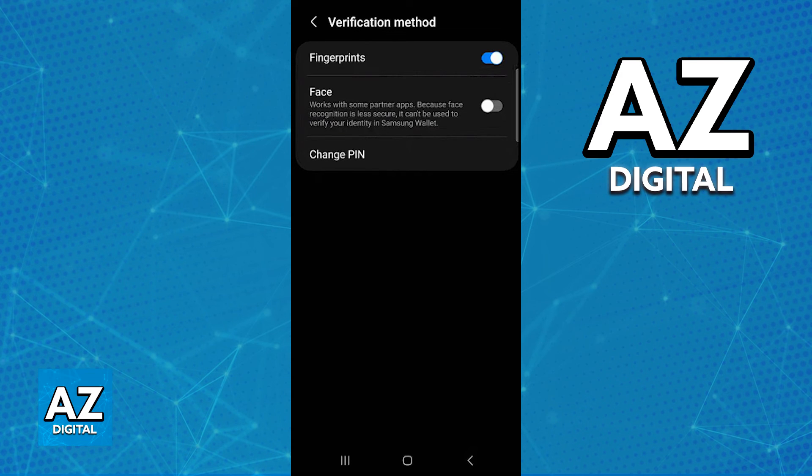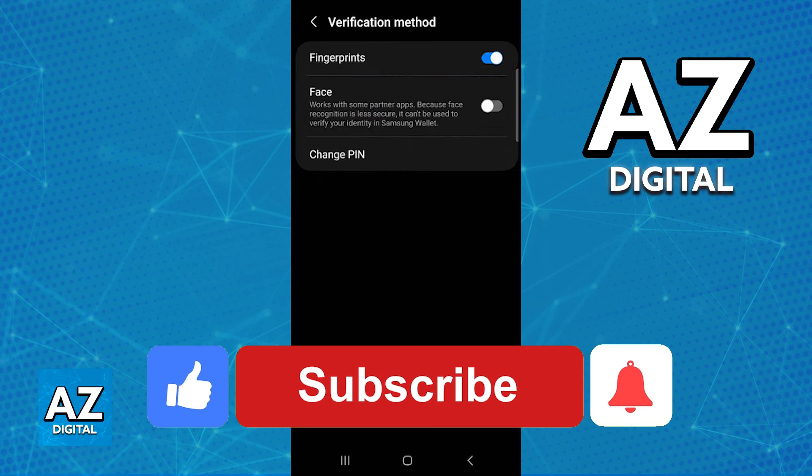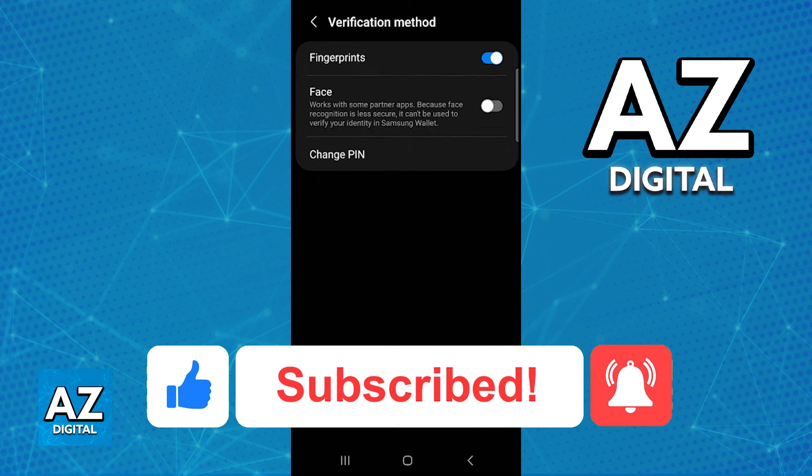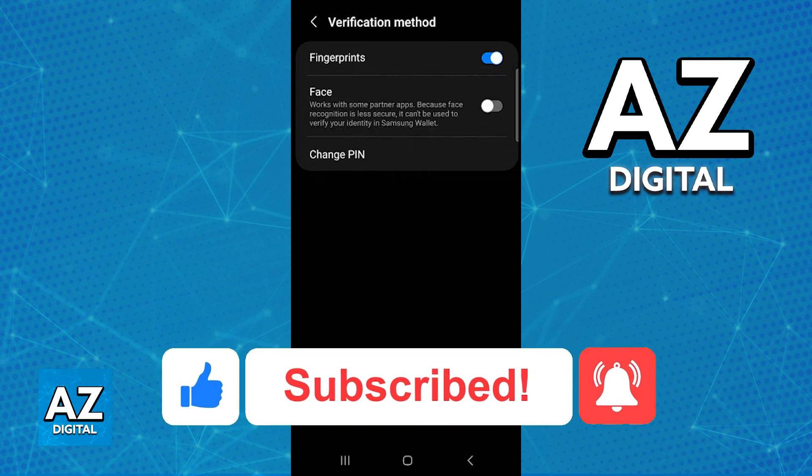I hope I was able to help you on how to add a fingerprint in Samsung wallet. If this video helped you please be sure to leave a like and subscribe for more very easy tips. Thank you for watching.